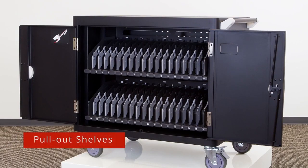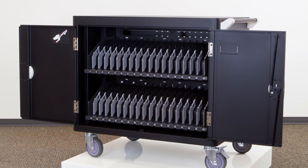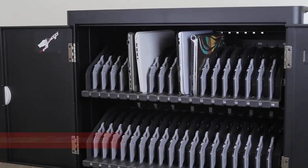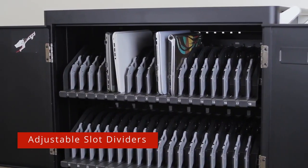The C36i is equipped with pull-out shelves, making placing and pulling devices easy, comfortable, and safe. The adjustable slot design gives you an open-sized option to store and charge up to 36 devices.